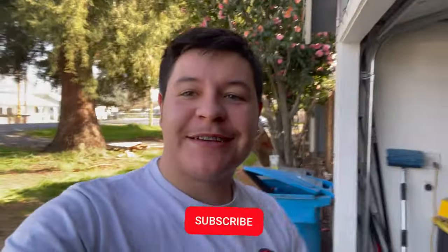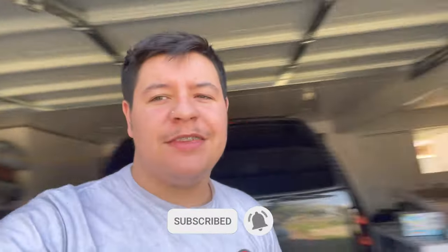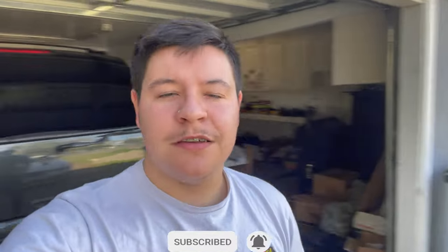What is up everybody? I'm back with another video. We're going to talk about this tune. I'm not going to really do a tutorial — there's so many boot mode tutorials on YouTube. I'm just going to give you guys a little update: show you what stage I'm running, how the car is running on the tune, how the gas has been, all that good stuff.